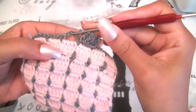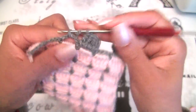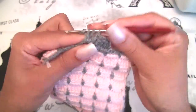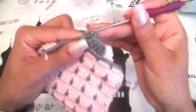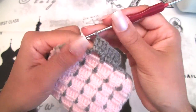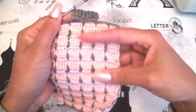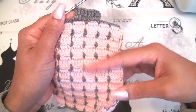I will go here on the next space and I will make 4 double crochet stitches: 1, 2, 3, 4. As you can see, I have 8 double crochet stitches. Make sure when you start to make this sequence you have your right side.